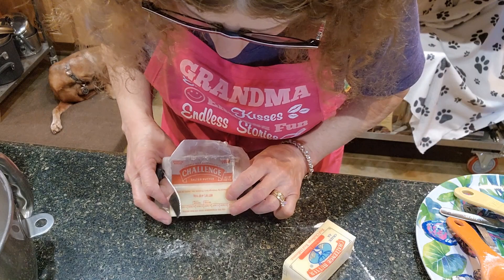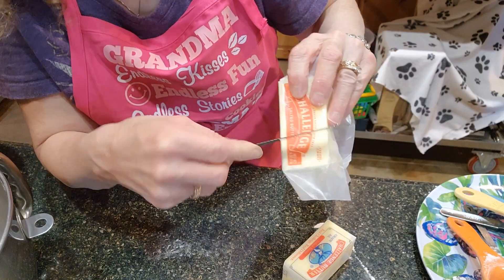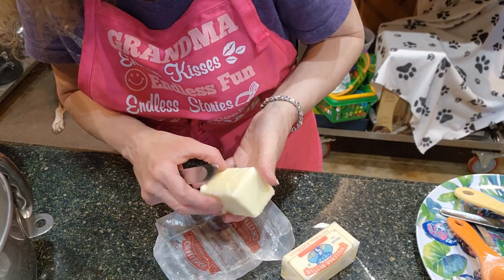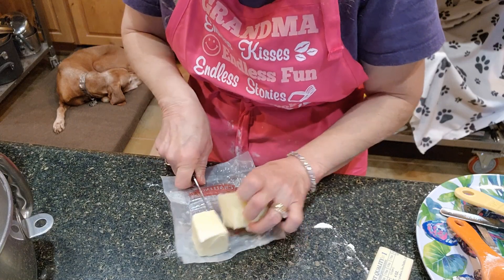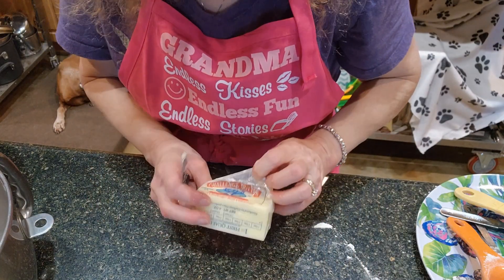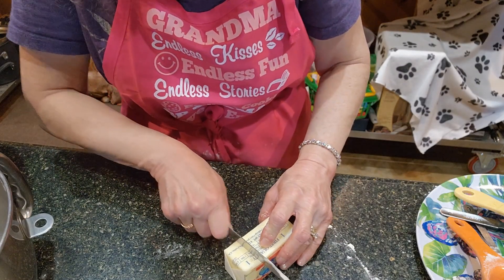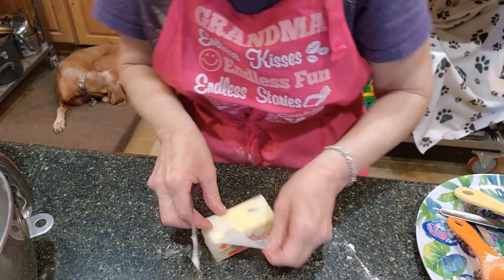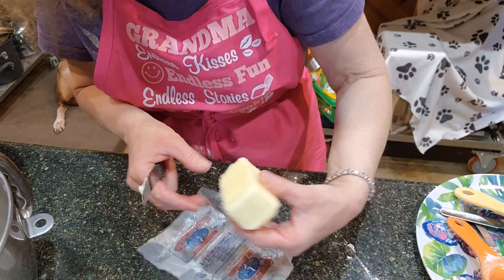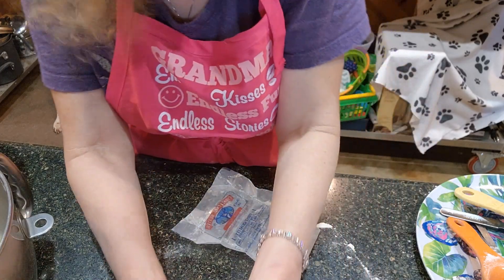I'm going to take the back of the knife and just make a line so I know where to cut. I need to mark it correctly — I don't want to cut through the wax paper into my food. There we go, done correctly. I'll put that butter in, and save the rest in my butter container.